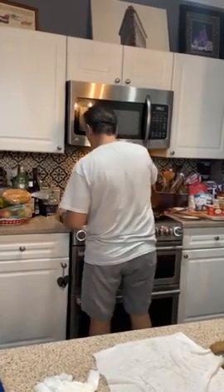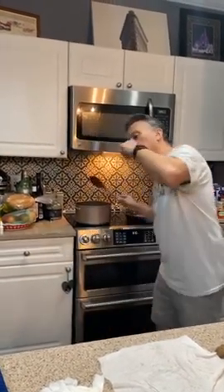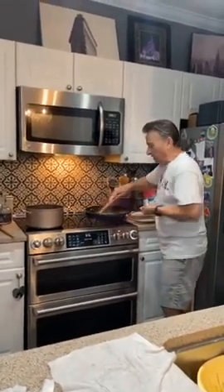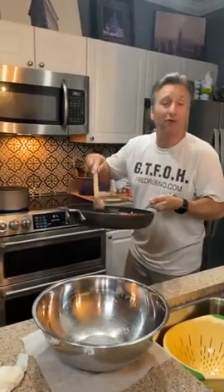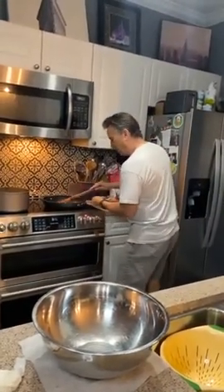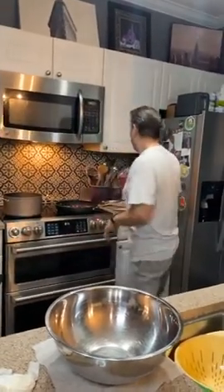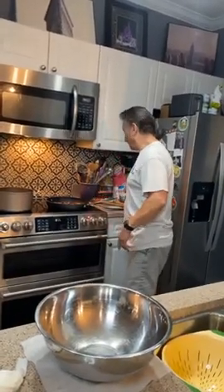This is where everybody screws up with this sauce — there are two parts to it: this part and then adding this to the pasta. Two tricks to it. Pasta is slightly al dente — one more minute. The pancetta is getting crispy, all that grease is out. We're gonna put it on low, remove it from the heat. Use a rubber spatula to scrape all of that grease from the pan into the bowl.